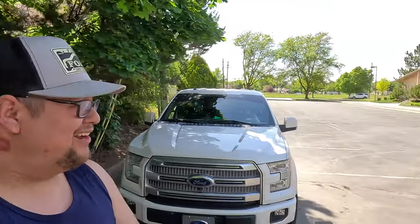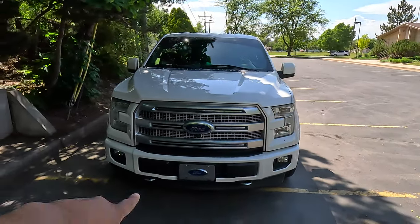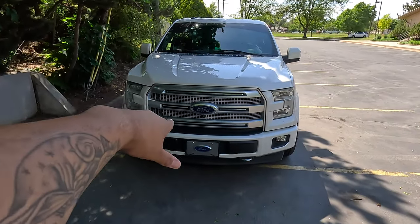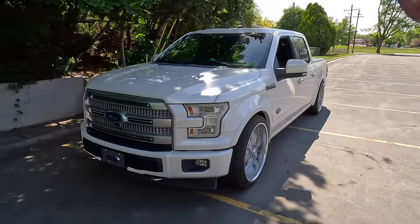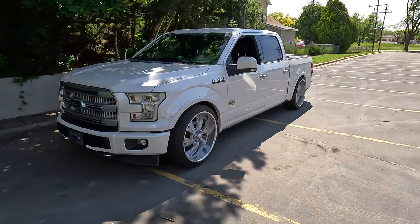What is up, welcome back to another video. As you guys can see right here, we got La Forigona. What do you guys think about the new grill? If you guys didn't go check out the video, go check it out. She is looking clean, but she's dirty as you know.